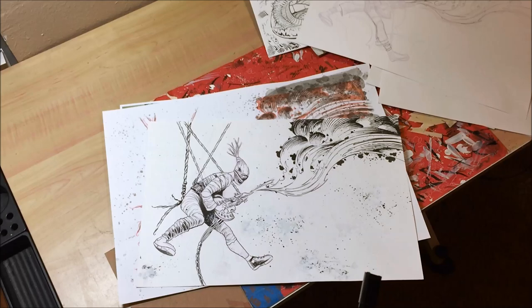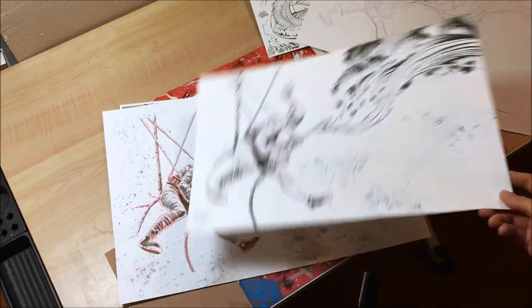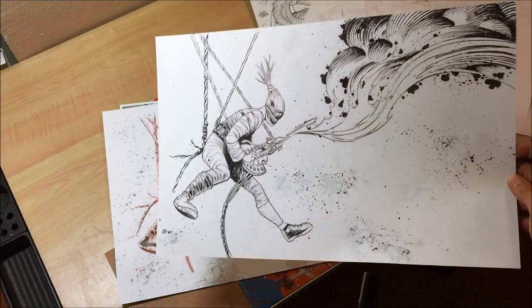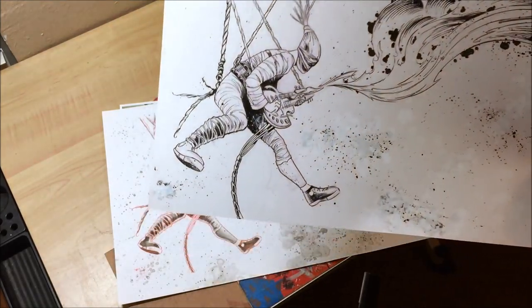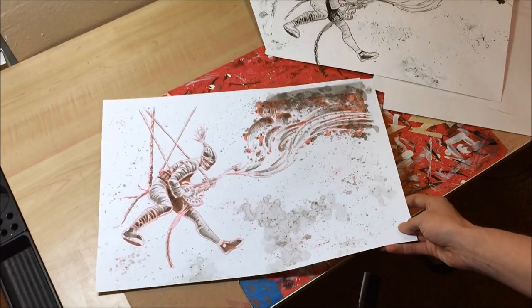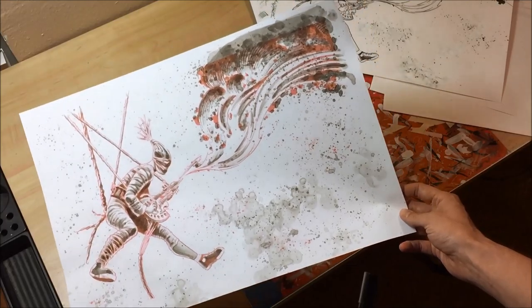I thought, given just the subject matter and everything that's going on, it'd be cool to add a whole bunch of texture. I decided to go back and do an ink wash. Couldn't do the ink wash over the existing piece — didn't want to — because of the white acrylic, which makes a weird kind of gray when you start doing ink wash, and then when you scan it, it's hard to clean up. So I kept the inks separate from the ink wash. Here's the ink wash layer.